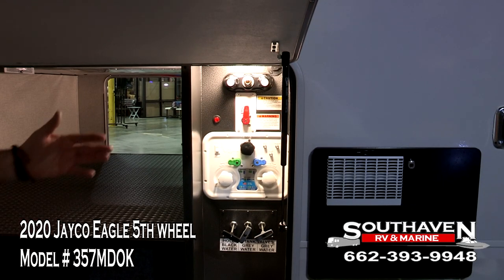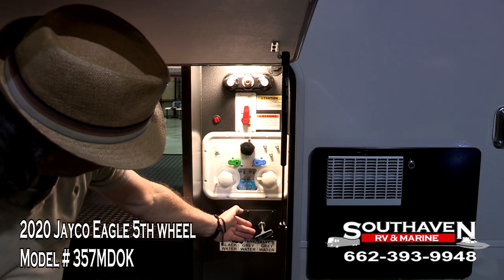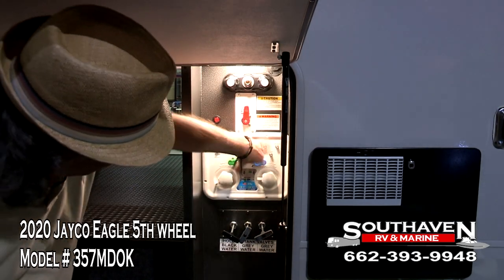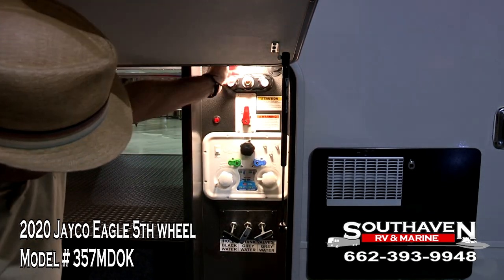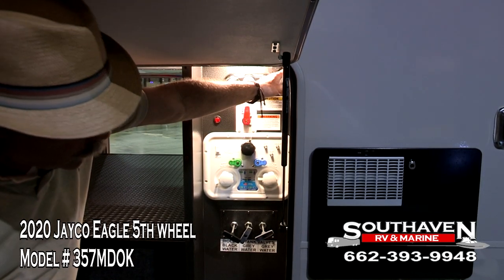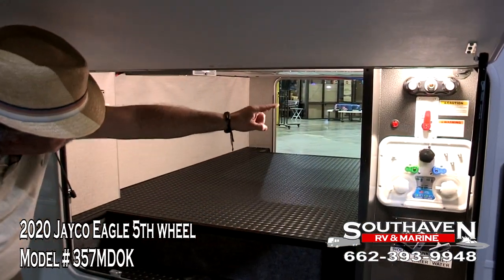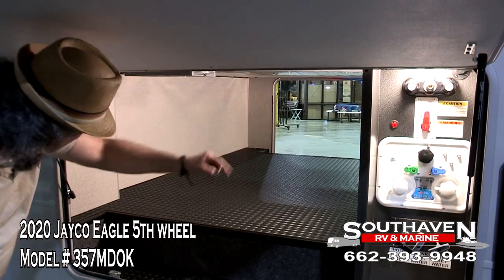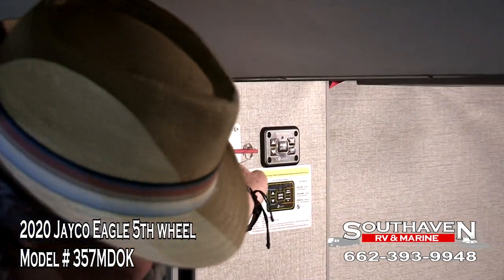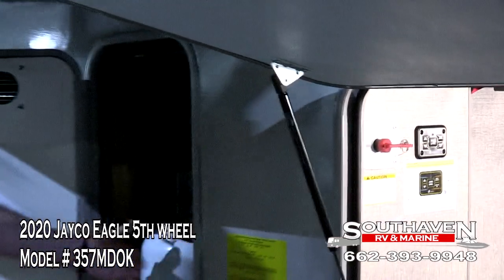Over here on our side is the centrally located dock system. All your valves are enclosed inside, and if you can tell the difference between green and blue, this is a simple deal to operate. Here's your outside shower. You have a solar panel hookup here, as well as one on the roof, and this awesome storage area has motion lights inside on both sides. Our automatic leveling system switch is right here, our battery disconnect switch is right here, and here's your extra propane tank bottle on this side.